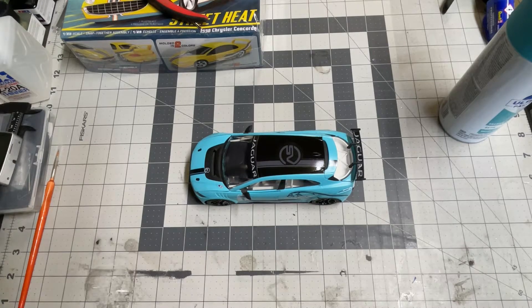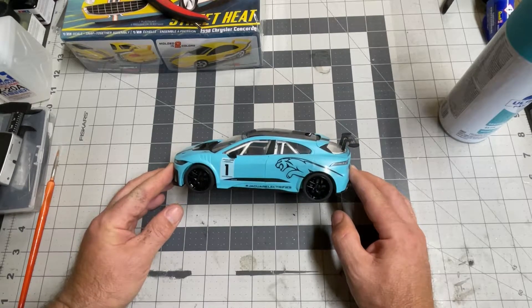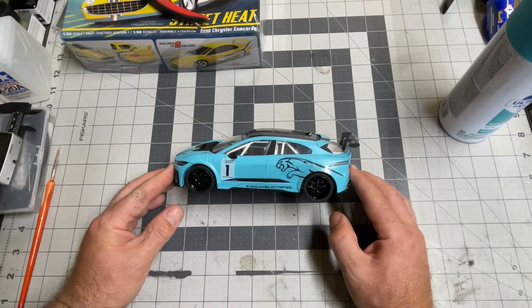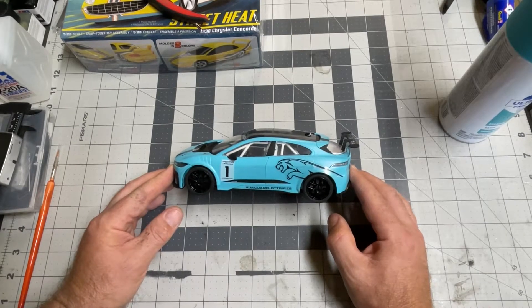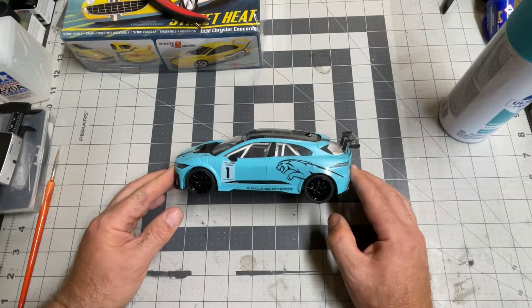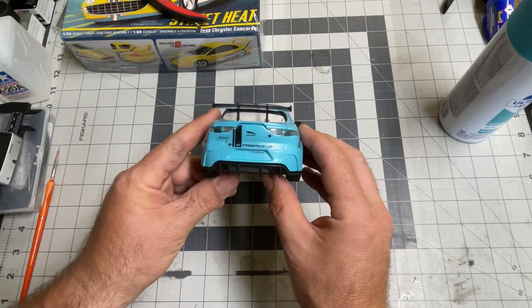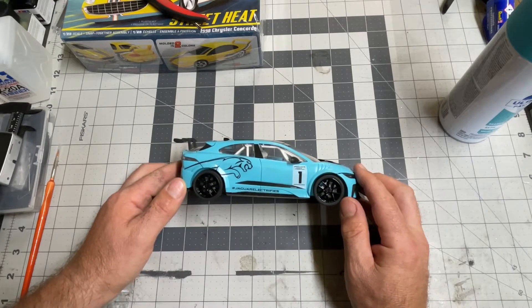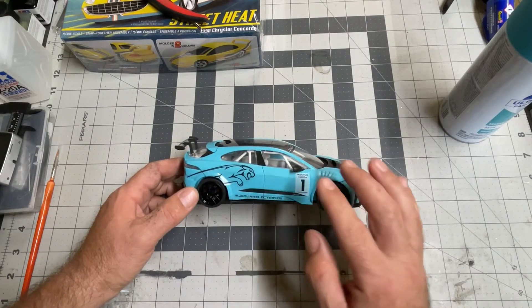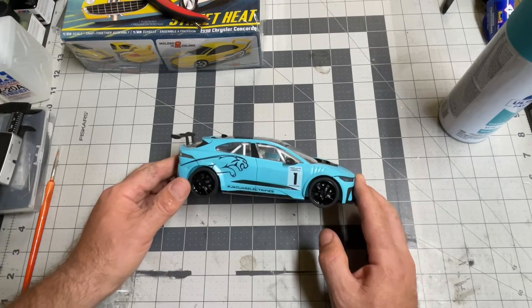I would say the most difficult part of this car was putting on the stickers. And these are stickers — they're adhesive. So you really need to get the placement right and make sure that you're happy with the placement when you put them down, because unlike decals that you can slide around, once you stick it down, that is it.